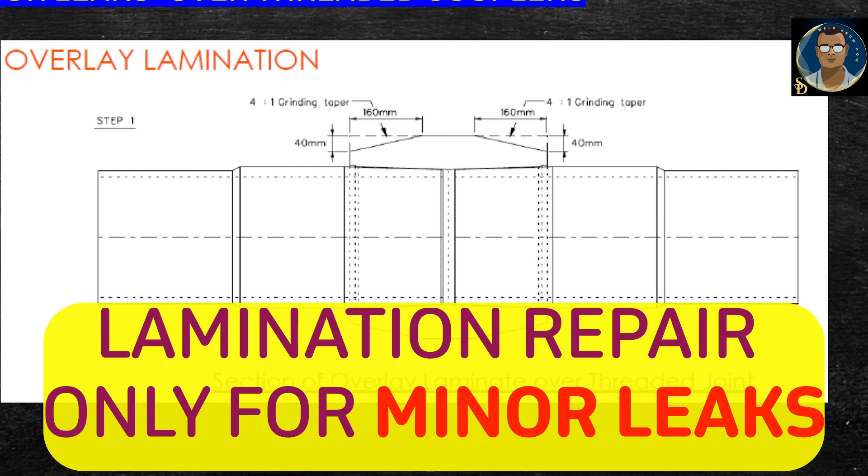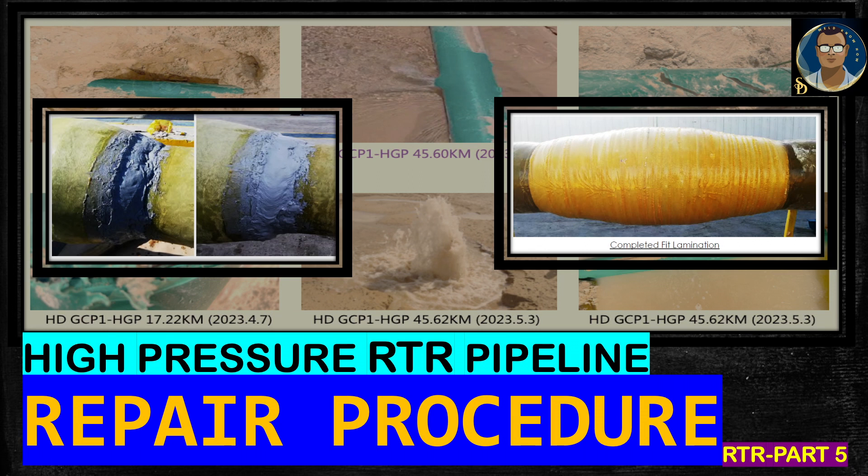Remember, overlay lamination is only for minor leaks. Which leaks are considered minor will be decided by the manufacturer's representative, as they are the experts. If they determine the leak is minor and can be stopped by this lamination method, then it will be applied. In summary, we have discussed three repair types: for pipe body leaks we cut and replace the section; for both integral box-pin joints and coupler joints we replace the sections; and for minor leaks, overlay lamination is used. Hope you understand the repair process of high pressure RTR pipeline. Stay tuned until the series is complete. Thanks a lot, signing off — Shomen.